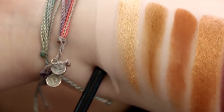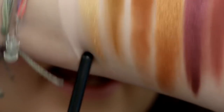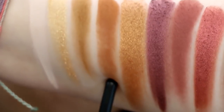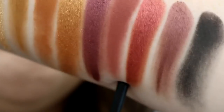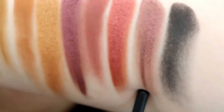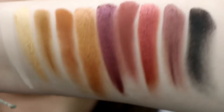First up you have an all-over lid shade — it is the shade Okie Dokie. Then you have Scatterbrain, Bomb Diggity, Cray Cray, Redonculus, Quirky, Kooky, In One Ear, Out The Other, and Oddball. And that is the entire palette.